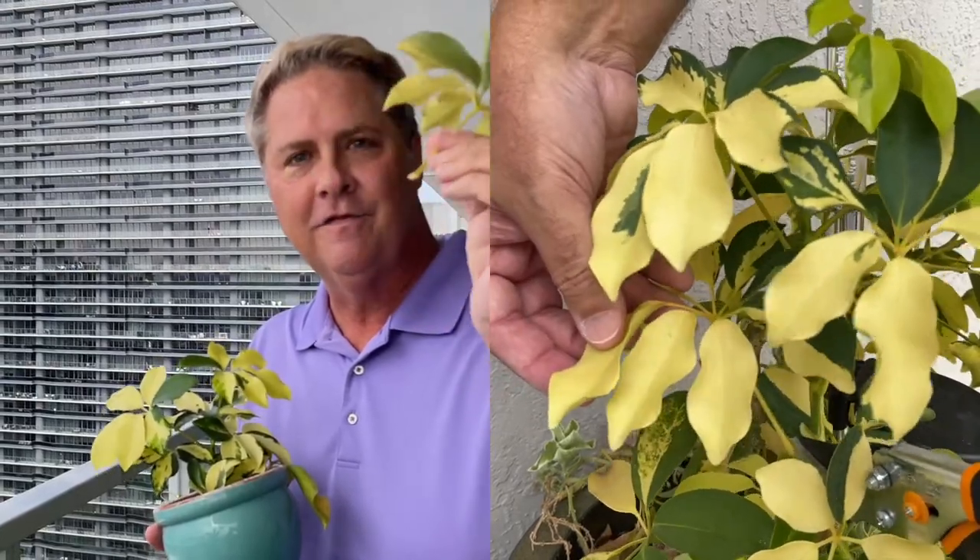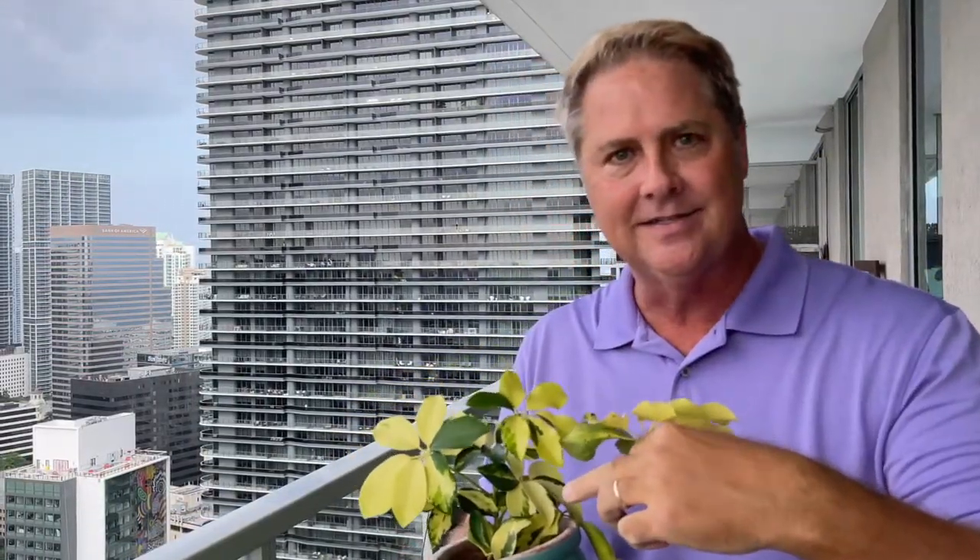Hi everybody, I'm Michael, and in today's quick clip we're going to show you how you can take a cutting just from the petiole of a Schefflera, put it in water to make this. So you ready to dig in? Let's grow.